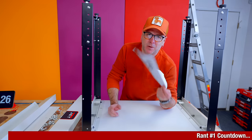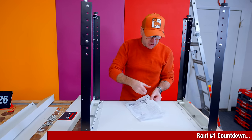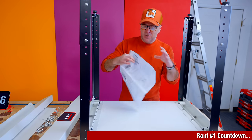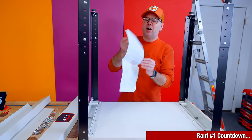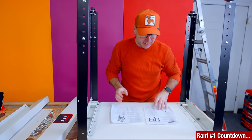Dear technical writers: when writing manuals, never put the instructions on one page and then the photo on the next page. So I have to read the instructions, look at the photo, read the instructions, look at the photo — and it's not even on another page where I could tear it and look at the two at the same time.